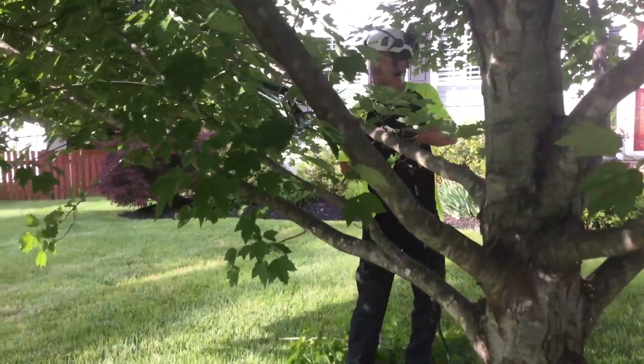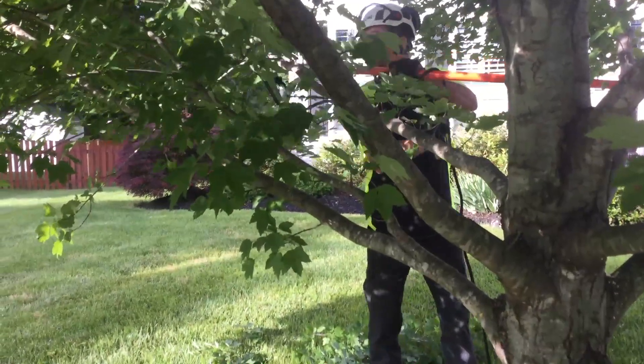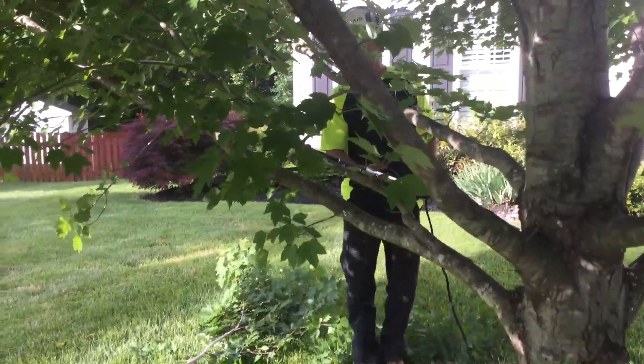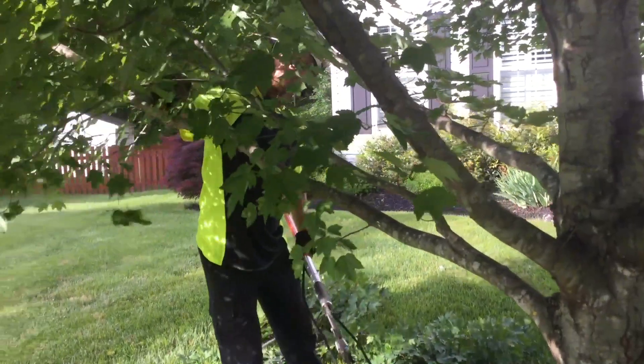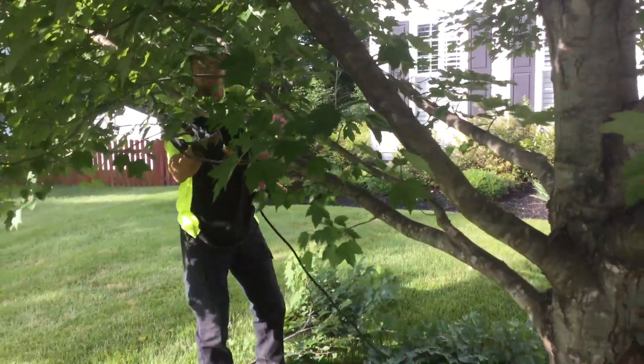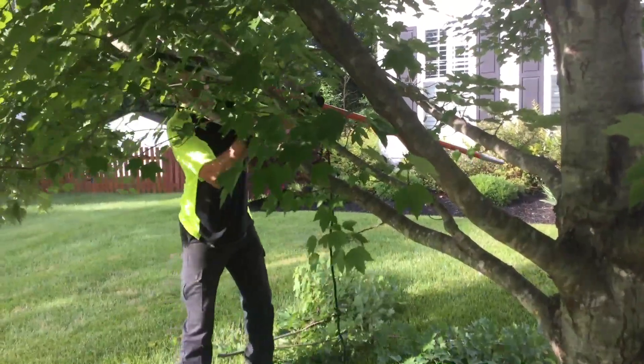What Joey's doing now is, the limb that he's working on, he's taking some weight off of it. The limb is starting to raise up on its own — it just has too much foliage on it. He's able to raise the canopy just by reducing some of the weight.